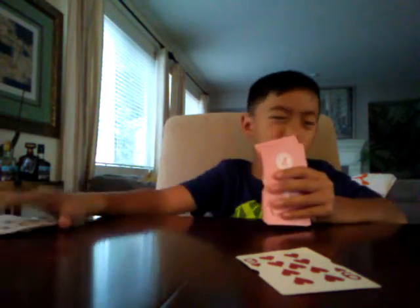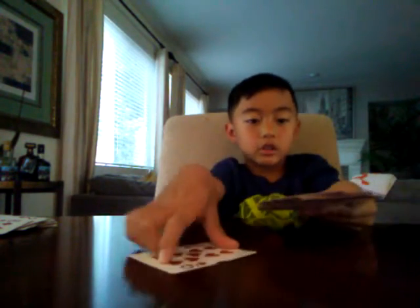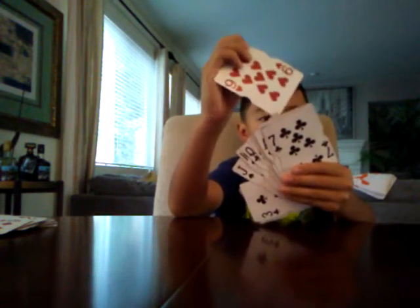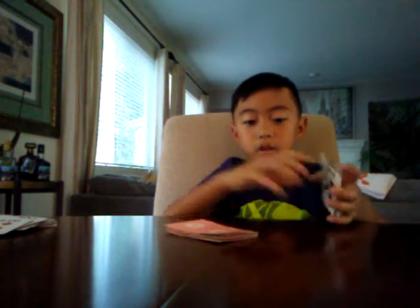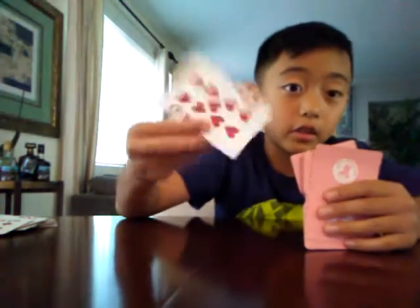Say the six of hearts - take all the red cards and put them on the side and say don't worry about those, those don't have to do anything with the trick. Tell them to put their card in the middle of the deck - maybe right here. Then you say mix it up, and let them mix it up a little bit so they know it's a real trick. Then once they're done, you want to look for a red card - nine of diamonds is right here. That's how you find the card.